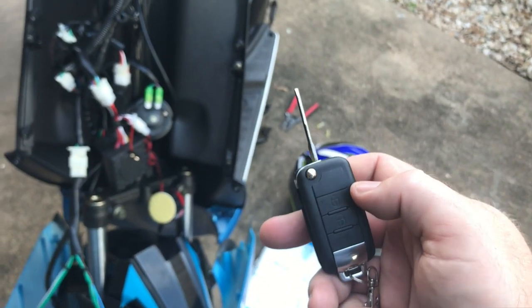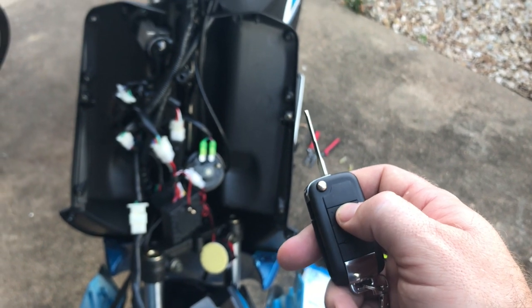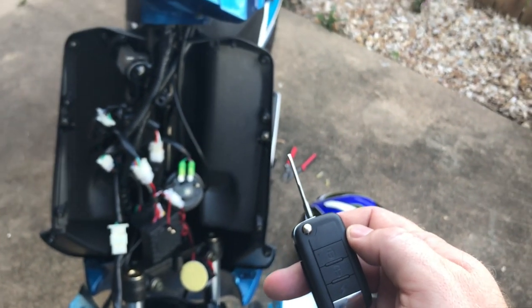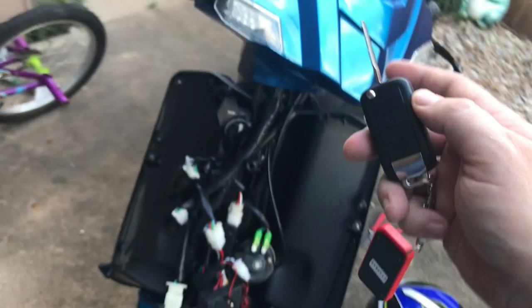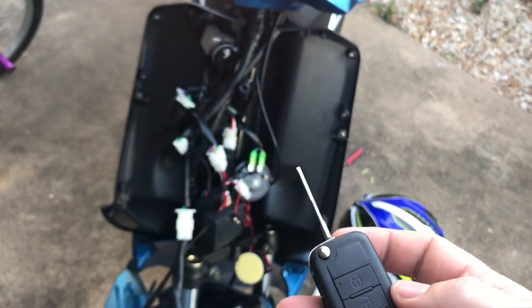To arm your scooter, you're going to hit the lock button, and it's going to be super loud — just brace yourself. So now that is armed, and if you start messing with the scooter, it's going to start beeping at you.